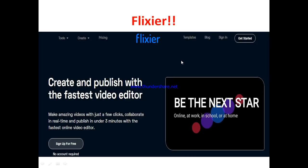So what is Flixia? Flixia is a cloud-based video editing tool that allows you to make edits on your videos to make them more appealing and engaging to your audience. You are not required to download any major software — you can make your edits right on the cloud. Their page says: 'Create and publish with the fastest video editor. Make amazing videos with just a few clicks. Collaborate in real time and publish in under 30 minutes.' So it's a video editing tool that allows you to edit your YouTube projects or whatever project you have.